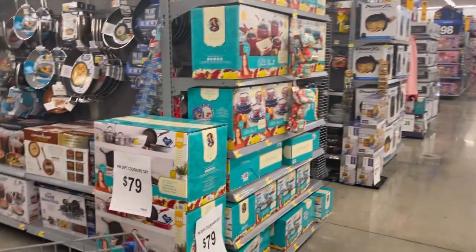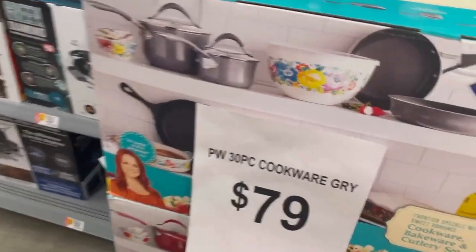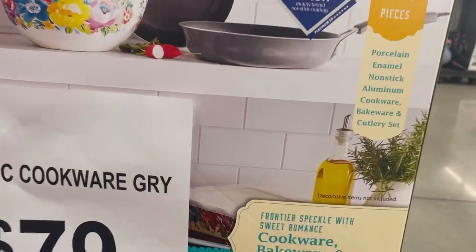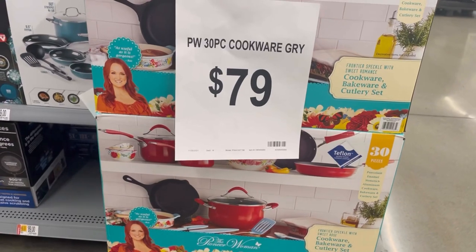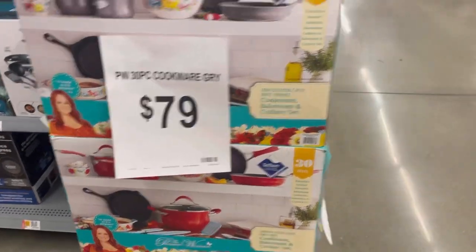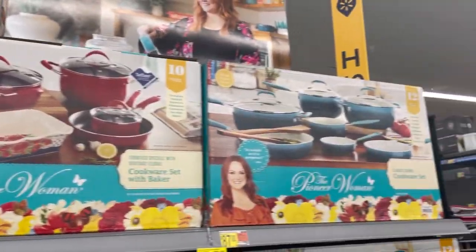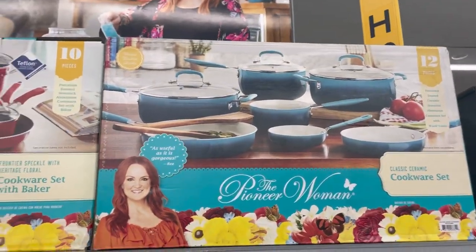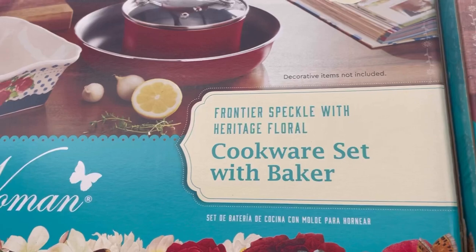How many of you guys are fans of the Pioneer Woman? Like this video if you are. So let's go take a look at more of their collections. I noticed this end cap here. This is the 30-piece cookware set — you have cookware, bakeware, and a culinary set included — not bad, and you get it for 79 dollars. Here is their cookware with baker — they have it in red and in blue. Each set comes with something a little different — this one's ceramic classic, this is the frontier speckle with heritage floral. They also have sponges.